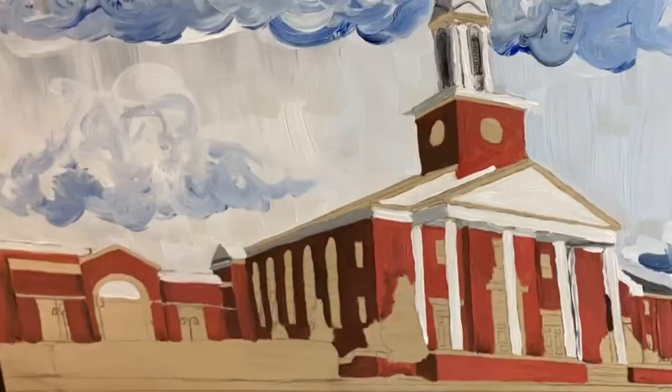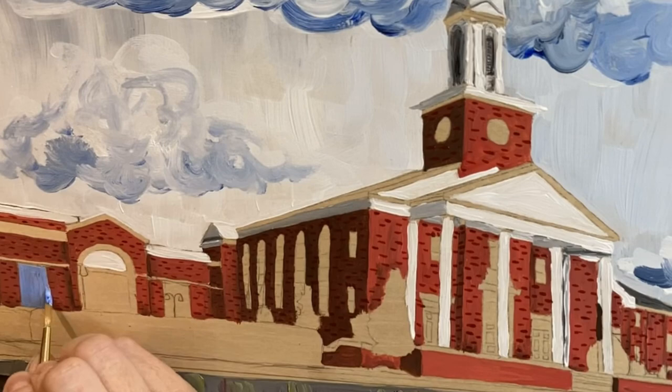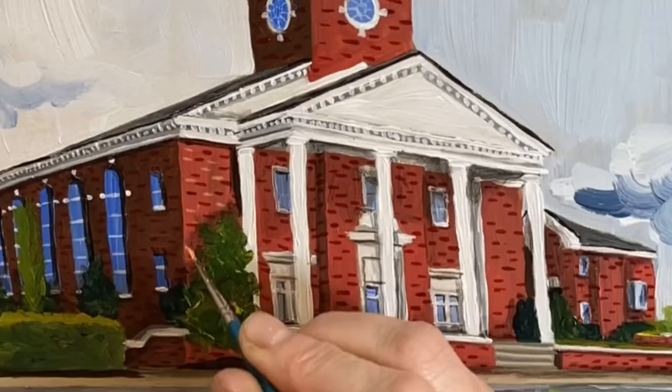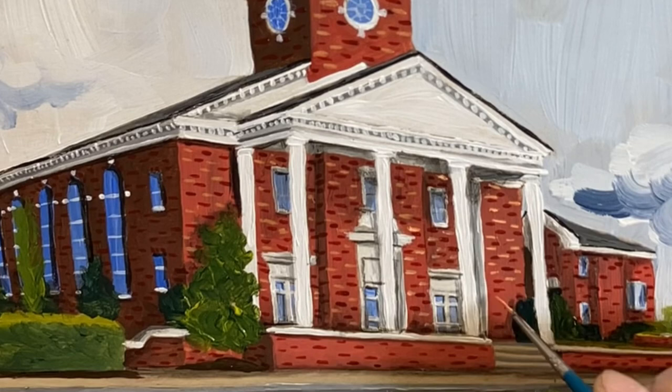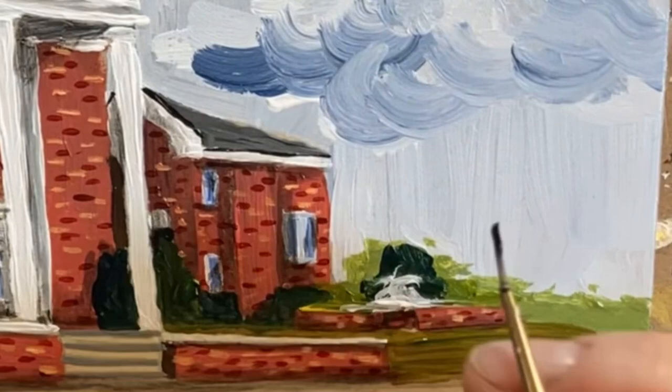Then I like to go through and just do different brick colors on top of that. Another method for doing bricks is you do the basic brick color and then you go through and do the actual grout in between each brick — and that does not suit my personality. It's similar to how I handle plants. I just like to imply the plants without doing every single little leaf. I do the same thing with bricks and siding. I like to imply that bricks are there by doing several different colors.